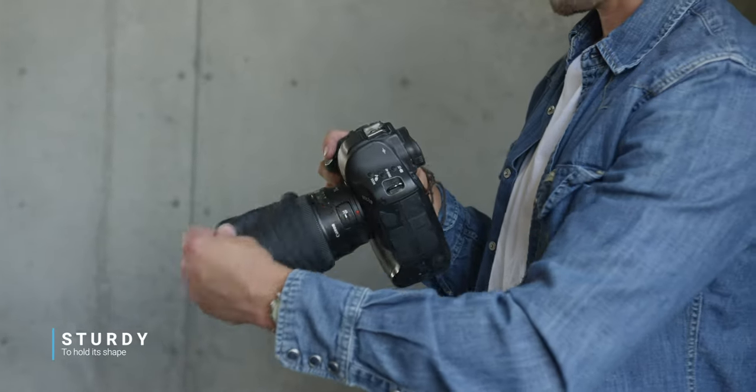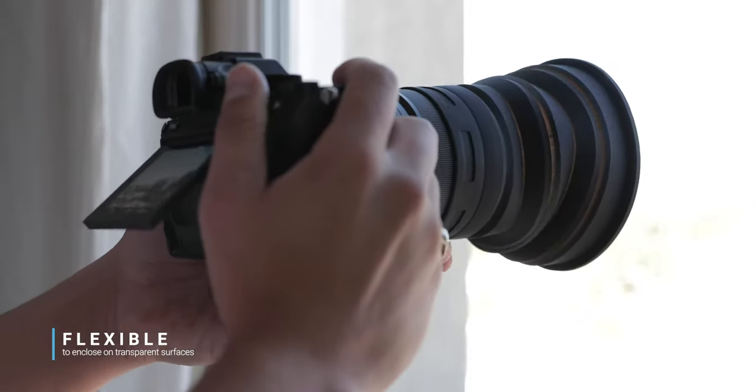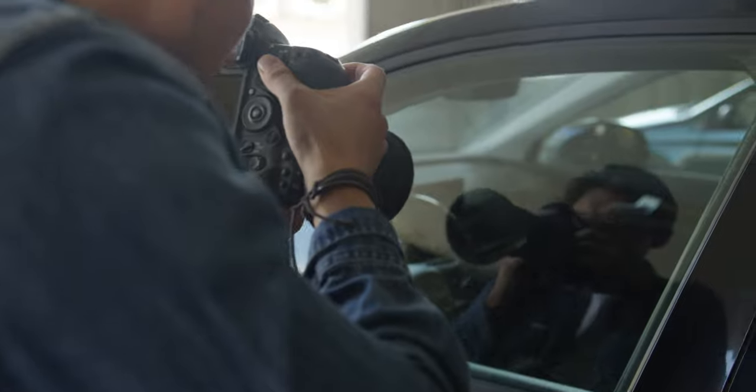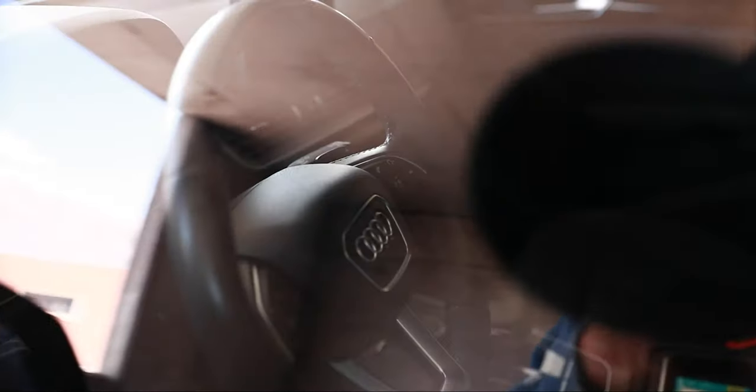Number five: it's equipped with the perfect balance of sturdiness to flexibility — sturdy enough to hold its shape when fully extended, and flexible enough to fully enclose against transparent surfaces. This feature takes it to a whole new level, enabling you to completely remove reflections and glares when shooting through windows. Doesn't matter if you're panning, tilting, or taking simple stills, or shooting on a plane, in a building, or through a car window.